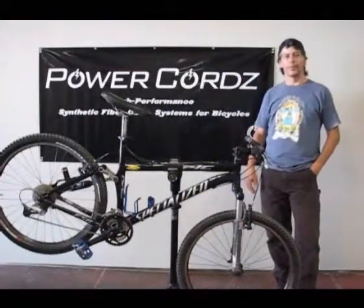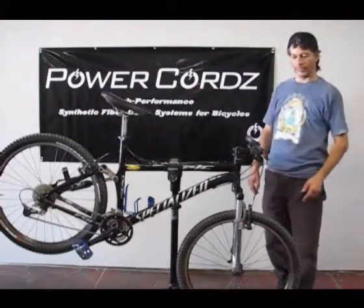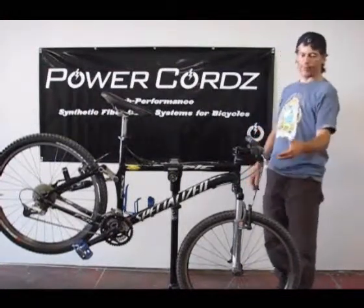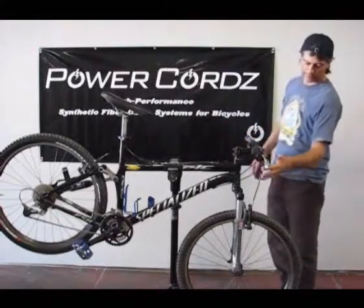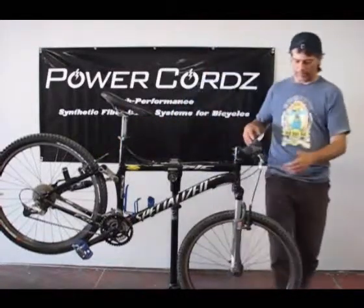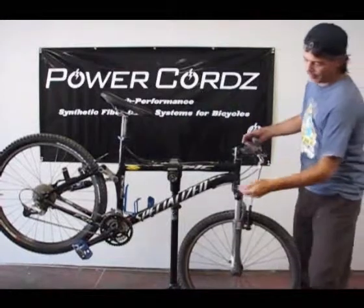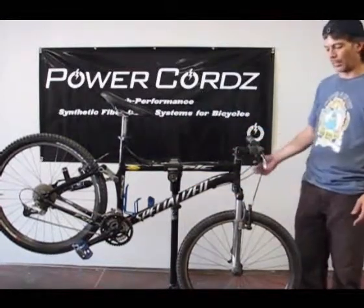We're going to install the power cords on the mountain bike. We have brake cables and housings that we'll be replacing first, followed by the derailers. We've got the front brakes and housing, the rear brake and housing, and then the derailers, the shifting pod, and the housing. We'll go through all the different techniques to quickly install them.